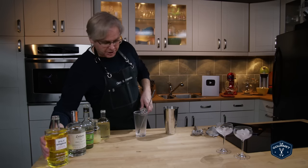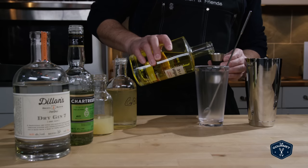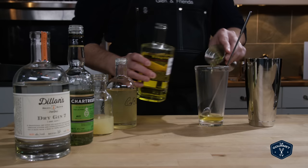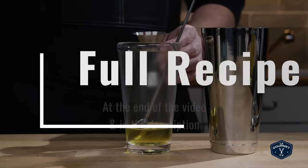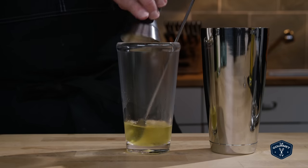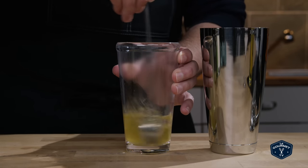Then we need to put in the gin — an ounce and a third of gin, and of course the recipe is below the video. A third of an ounce of chartreuse and a third of an ounce of lemon juice. I'm just going to stir to get the gum syrup off the bottom of that spoon.